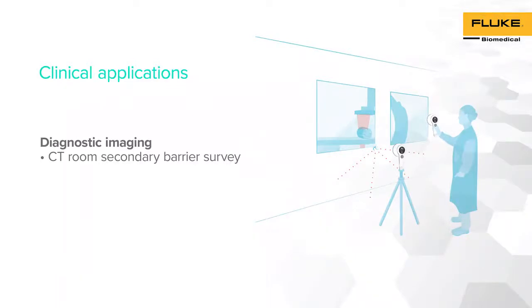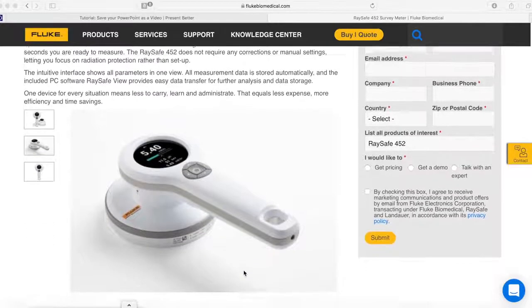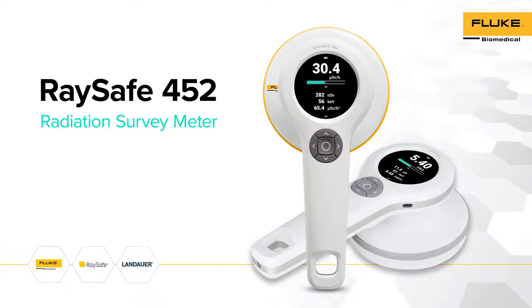The final demonstration consists of performing a CT room secondary barrier survey using RACE-A 452 as a radiation survey meter. For more information regarding RACE-A 452, please visit RACE-A's website, where you will find manuals, demos, and additional information regarding RACE-A 452 and its applications. Thank you for choosing RACE-A 452 — one device, endless possibilities.